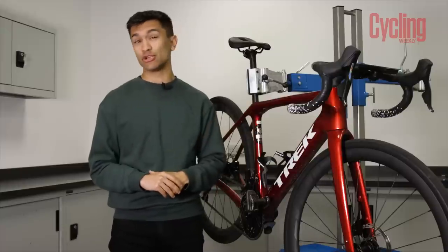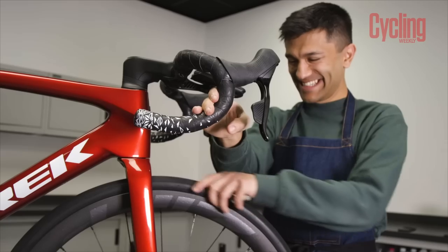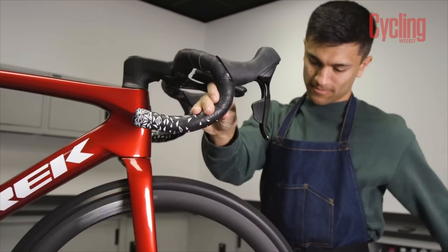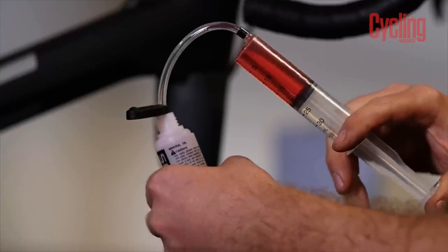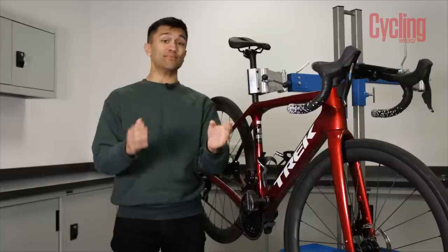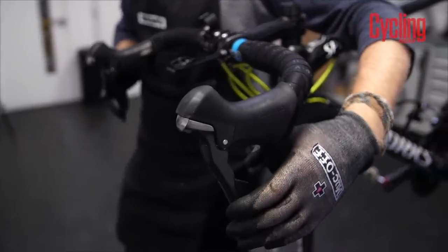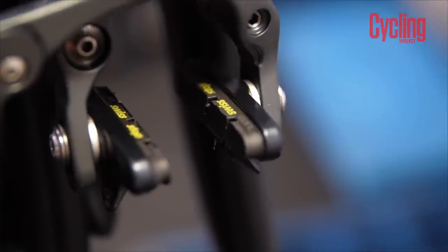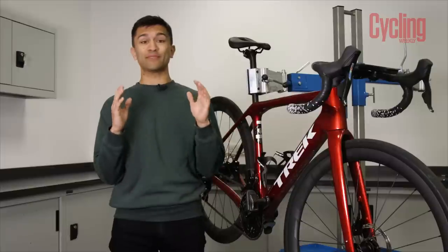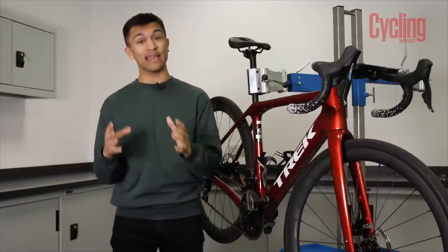Also be sure to pay attention to lever feel. If you're on disc brakes, is there too much travel in the lever before they bite? Do they feel squishy? They might need bleeding. It's not always a tricky job to do, but if you're unsure then just go visit your local bike shop. Rim brake users, if your levers are feeling sticky or rough, or the calipers don't spring open again when you release the lever, you're probably looking at a new set of cables. If that doesn't work then the calipers themselves may need a full disassembly, clean, re-grease and rebuild.